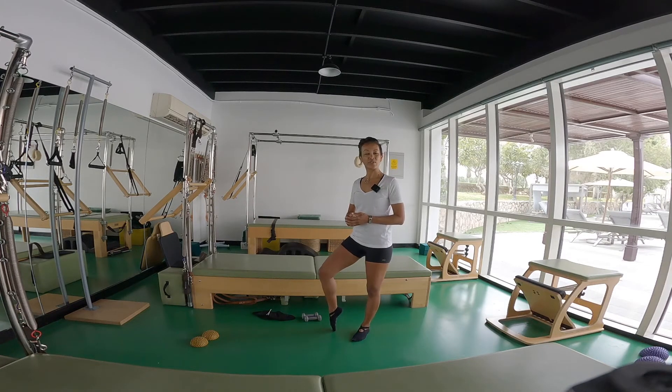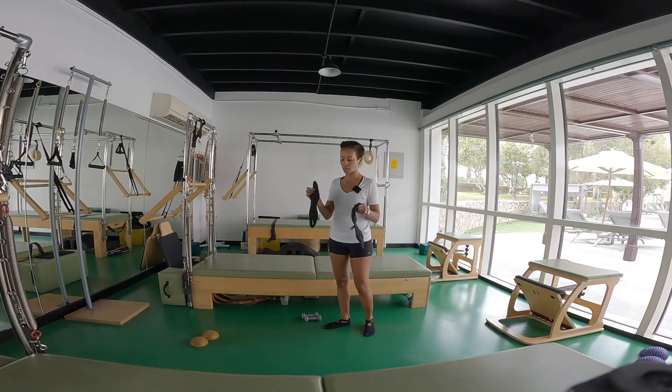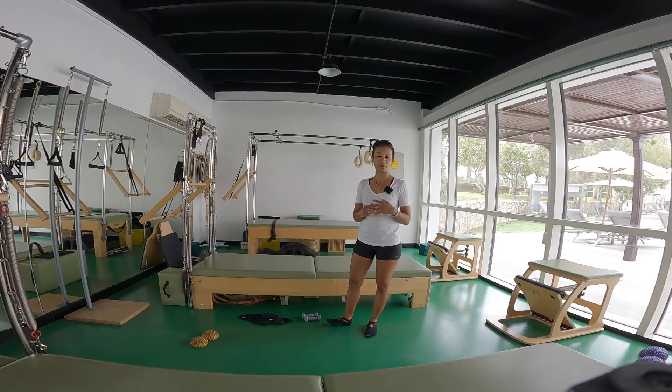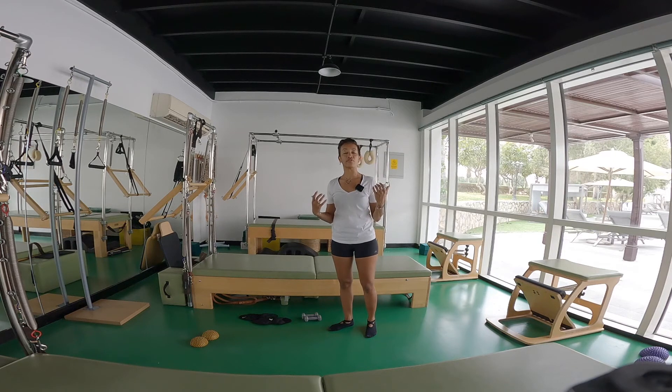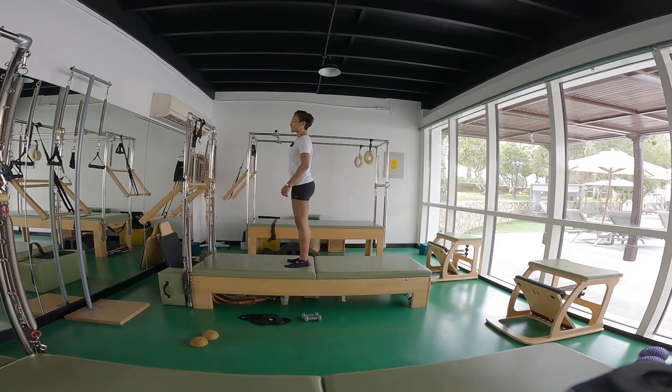Let's get to the mat work. For this session you will need a Yamuna ball, two sandbag ankle weights, and a pair of dumbbells — one kilo or 1.5 kilo, as long as it doesn't feel too heavy for your shoulder girdle. Let's get started. Continue practicing the feet up and down together in our 100s exercise. Now we'll do a couple of squats before we get down, to prepare the hip.